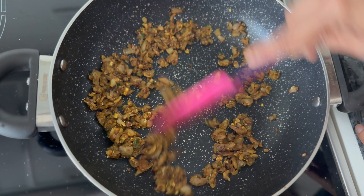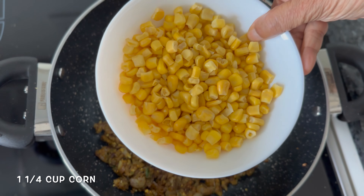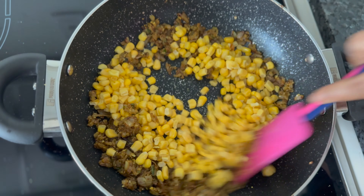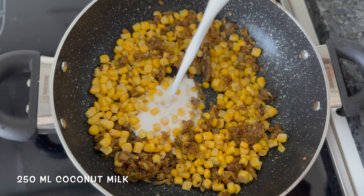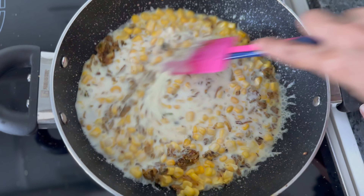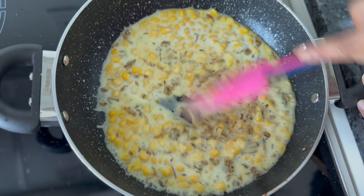After a minute of sauteing, we're going to take some corn and add that — fresh or frozen, whatever is handy for you. Give it a mix. Keep your heat on high now and we're going to add some coconut milk. Stir to combine and let it come to a boil, making sure you get rid of all the lumps that form.